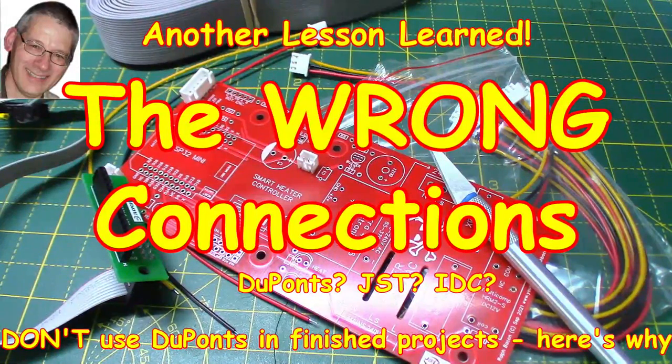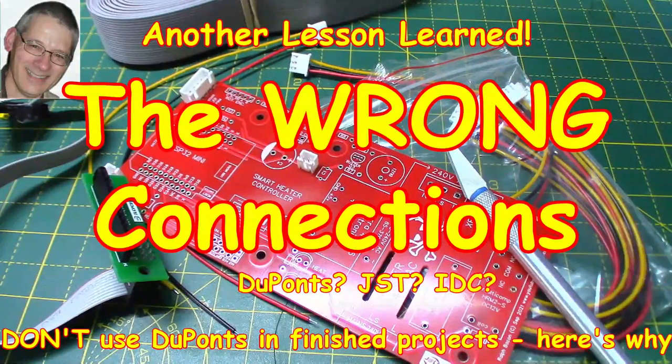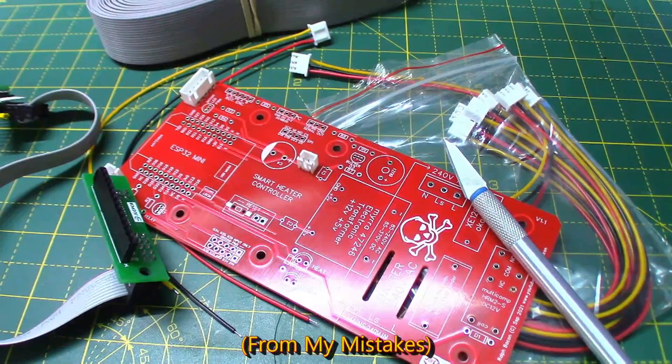And welcome back. This week I was actually going to talk about my smart heater controller, the PCB of which you can see down here. But things have taken a turn — you could say for the worse — and I've sort of moved on from there. I want to share with you something that I think is really, really important when we construct our projects. Keep watching and learn.